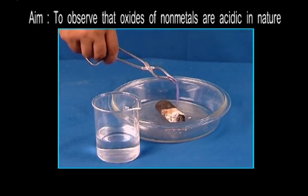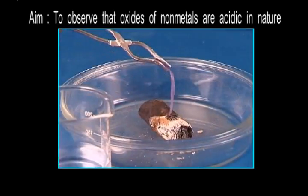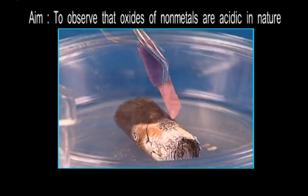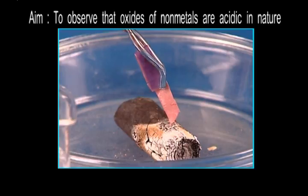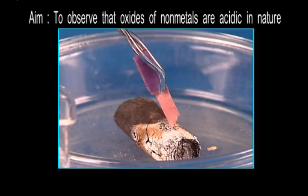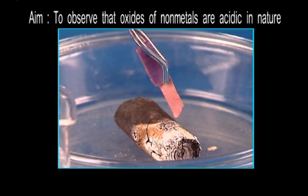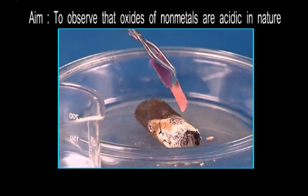We'll hold this wet paper over the smoke from the charcoal for some time. Can you see the change in the color of the litmus paper? The smoke contains an oxide of a non-metal, which on coming in contact with the wet litmus turns it red. The oxide is acidic, and when mixed with water, forms an acid.